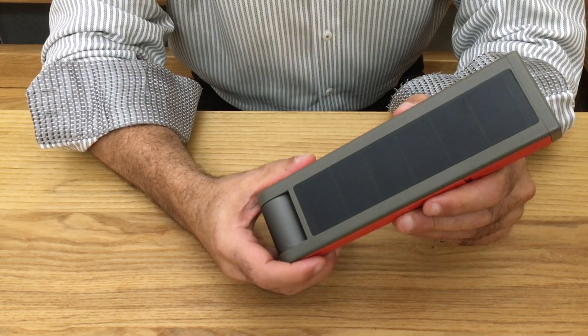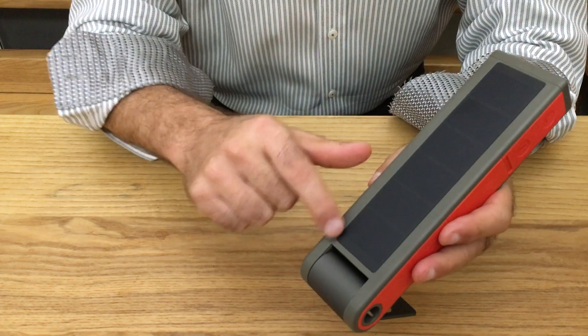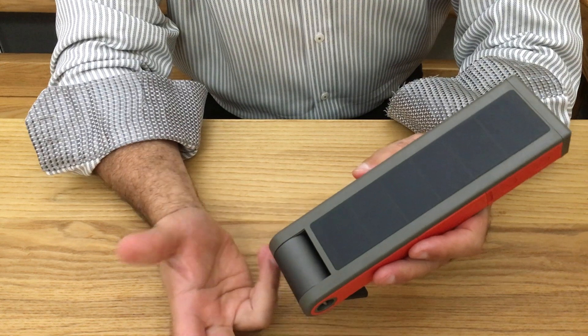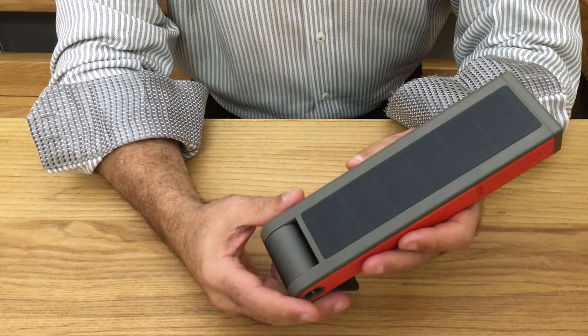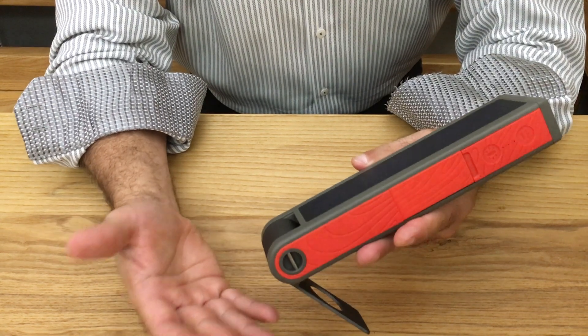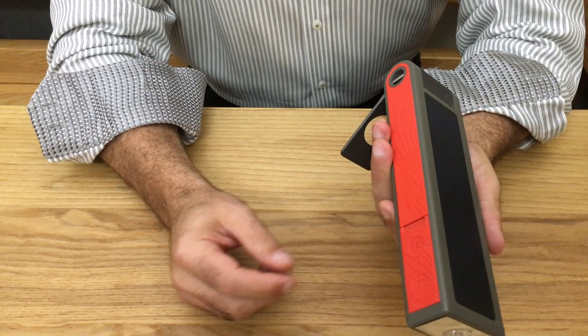I'm going to talk a little bit about the charging on the Helio. The first thing to notice is that the Helio has a solar panel built in. This panel is a high-capacity panel that allows the light to be charged over a period of time — basically, in my usage, staying completely charged all the time, leaving it out in the sun for emergency uses.